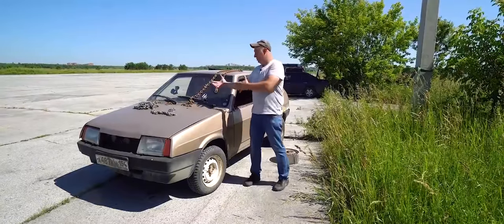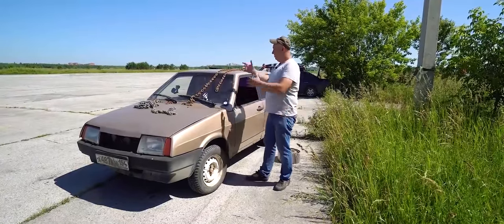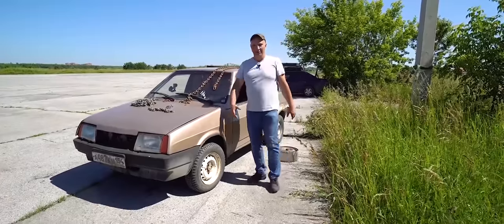So here's what we're doing today. We have a car right here, as you can see. Plus we've got some chains and locks.